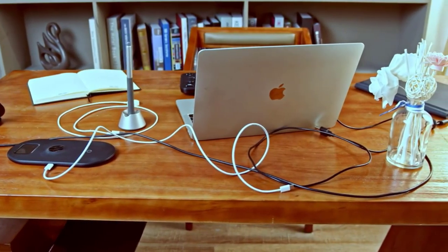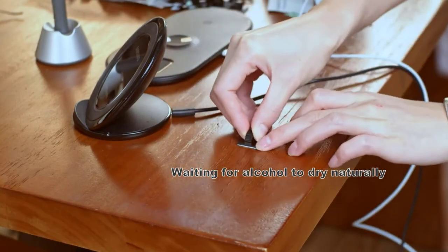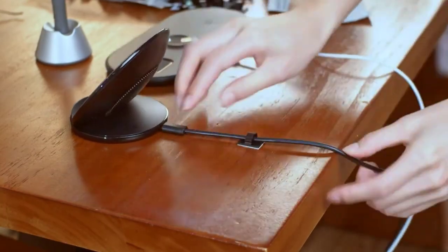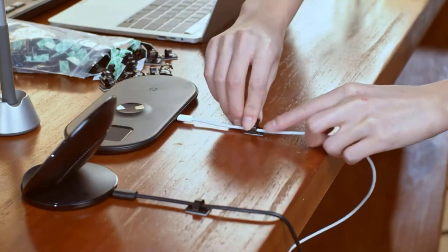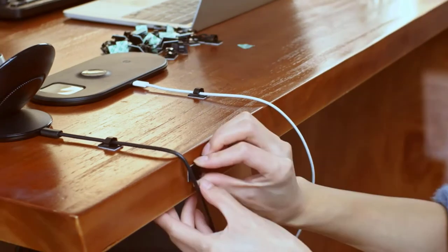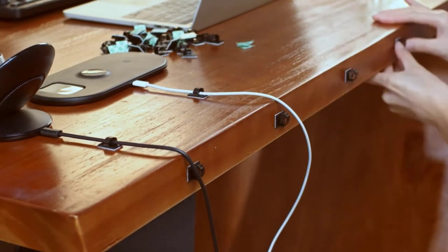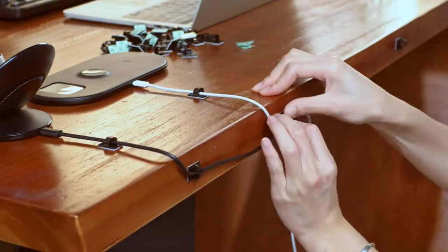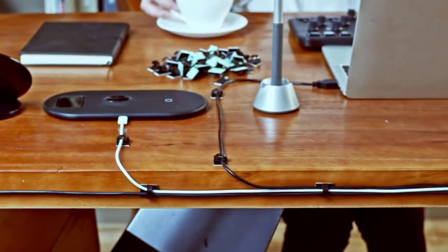The E-Boot adhesive clamp cable clips is one of the top products in the category. In this set you'll get 100 clips, each with an adhesive backing. Each clip measures 19 by 14 millimeters and has the capacity for cables between 0 and 5 millimeters. It works well for applications where you need a large number of clips, such as hanging holiday lights or organizing cables in offices.